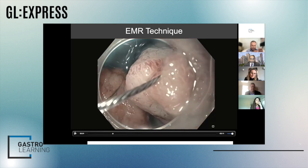Many people do not use this technique, but I think it helps: I open my snare inside the scope. So when I advance the snare, I'm not advancing a catheter and telling the assistant to open the snare — I completely control how much of the open snare is coming out of the tip of the scope. If you open the snare when it's outside the scope, it can push away the tissue more than you want.